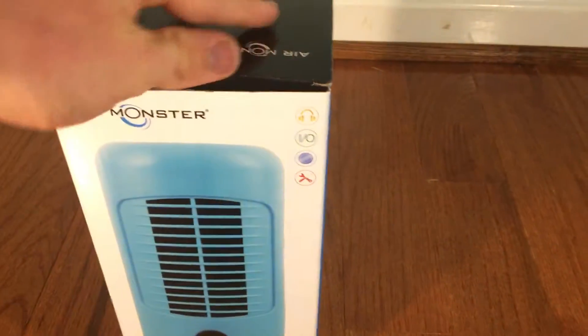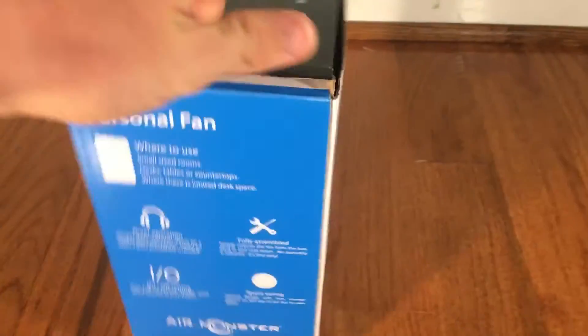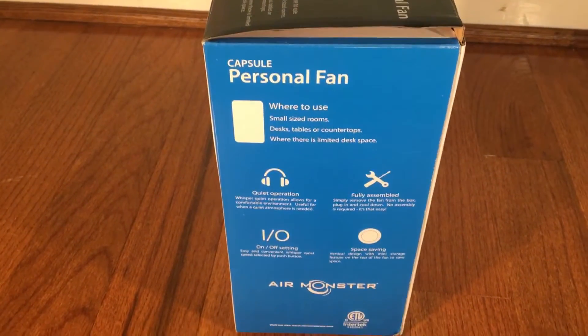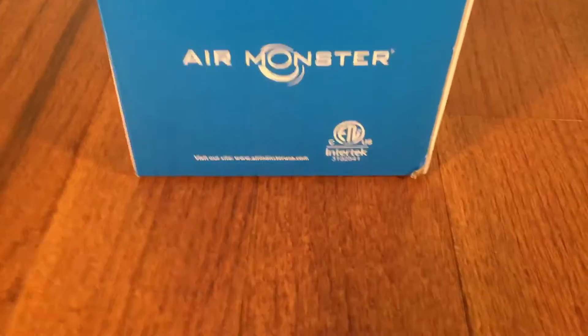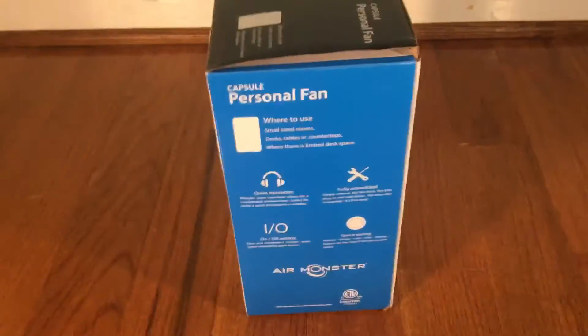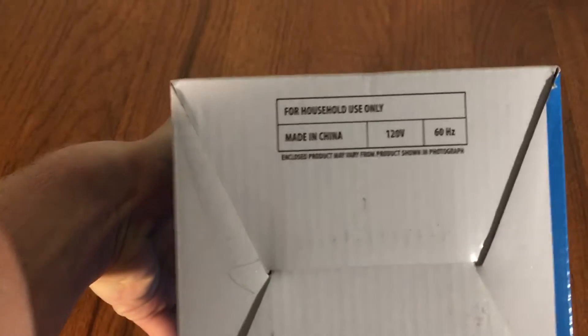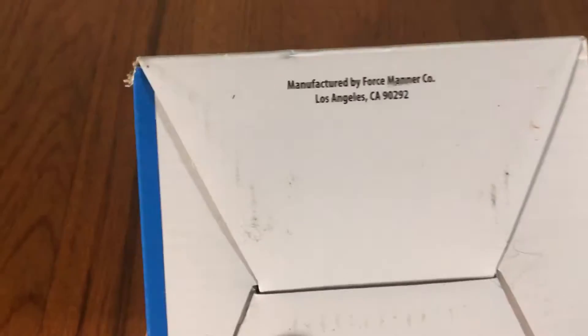Some of its features: it's small, it's quiet, single speed, and it's fully assembled. It is ETL listed, which I'm kind of surprised about. It's made by the Forest Manor company, seemingly based in Los Angeles, which is kind of interesting.